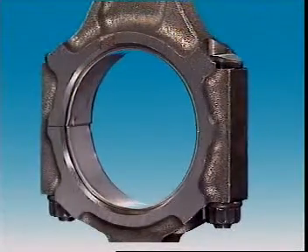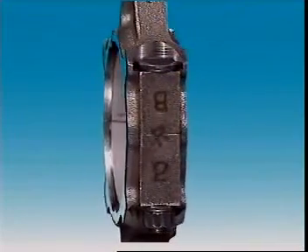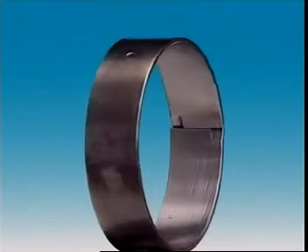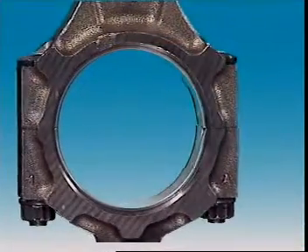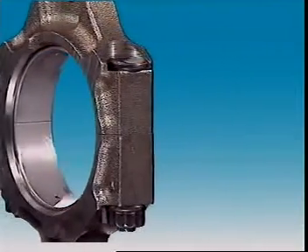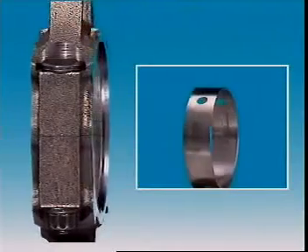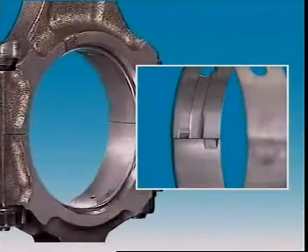Connecting rod bearings and the crankshaft main bearings are called split sleeve types, which means they're in two halves called inserts, slippers, or shells. These precision inserts have a steel back with a very thin layer of bearing material bonded to it. The bearing material is an alloy that can include metals such as tin, lead, aluminium, and copper.